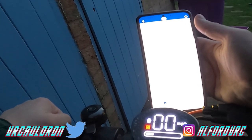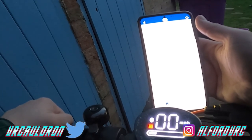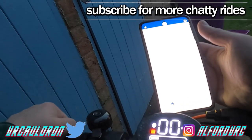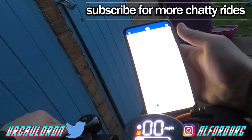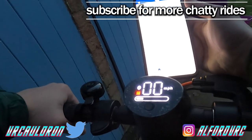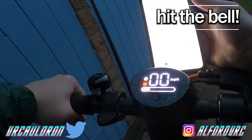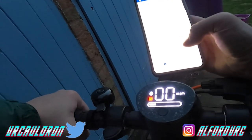Odometer: 8.1 miles. There you go. So it's done about 8 miles with my heavy person on it. But it also has storage as well. And I was going pretty much full speed most of the time, giving it max power. So there you go.